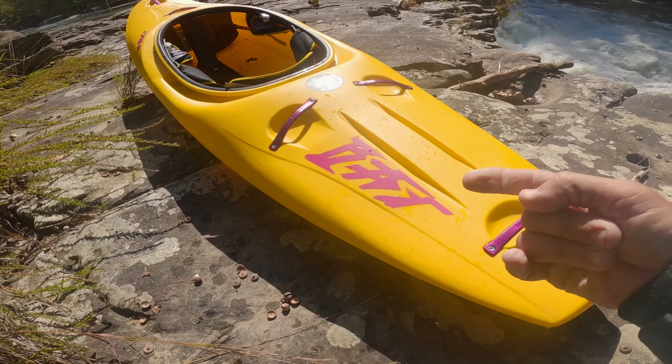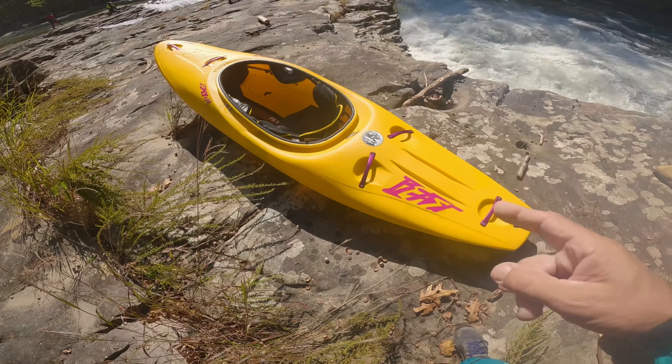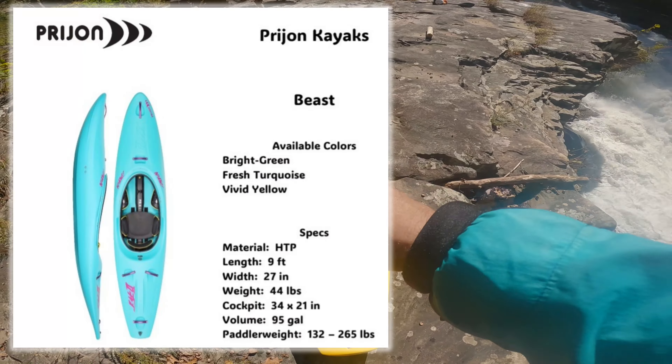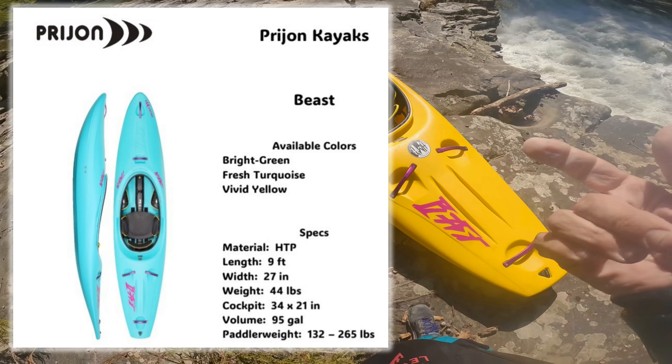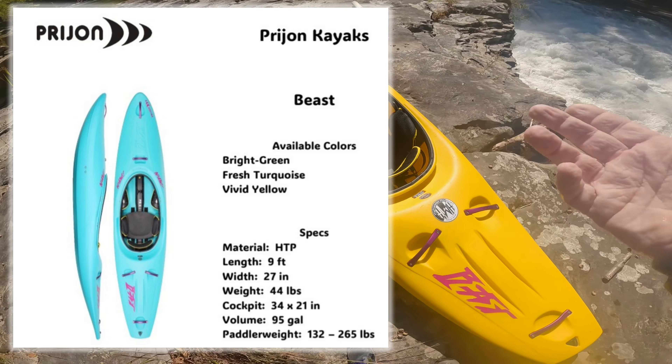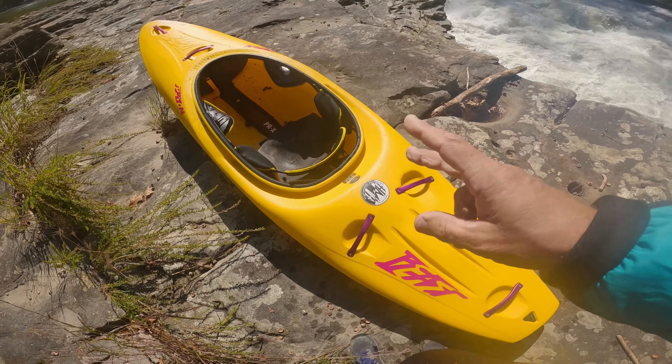Starting with the specs — I can't remember all the specs off the top of my head, but I do know it's nine feet long and 27 inches at its widest point right here. I'll throw the specs up on the screen so you can see them. The weight feels around about 47 pounds, and I think they get these in three or four different colors — this one's called Vivid Yellow.